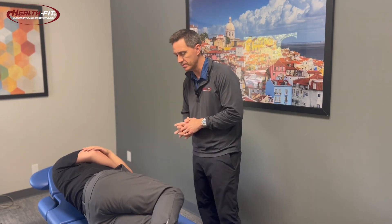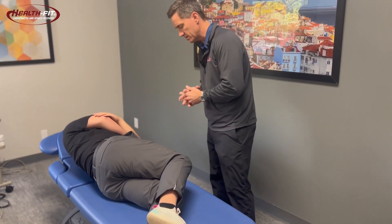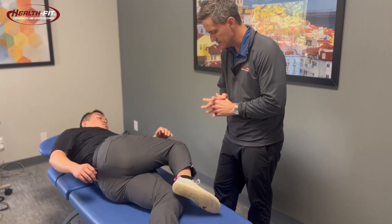Okay, so this is the bretzel stretch. You'd be on your side — you can do it on the ground or on a platform table like this. Alright Matt, go ahead and show us how you get into this position.